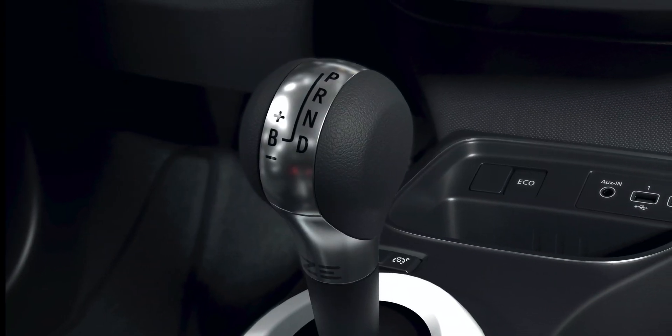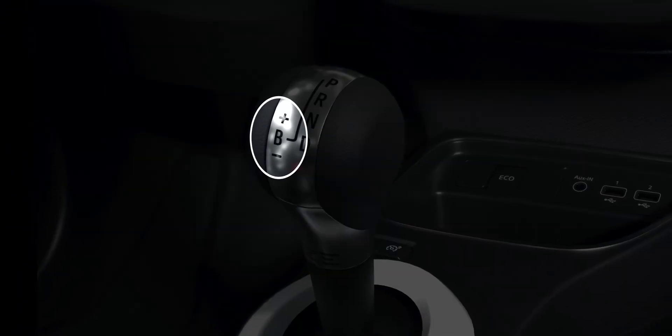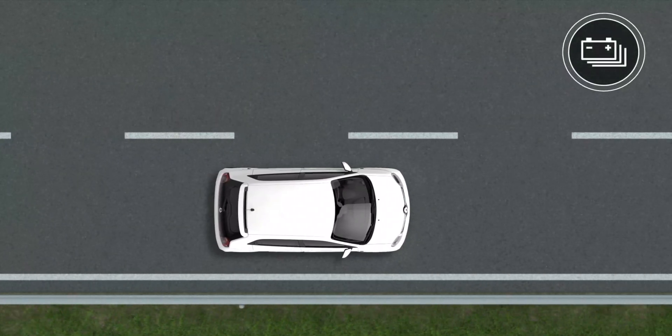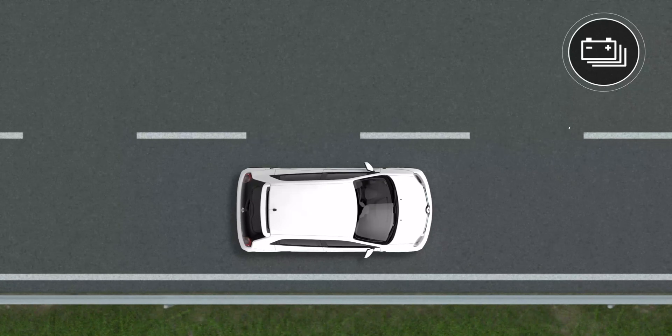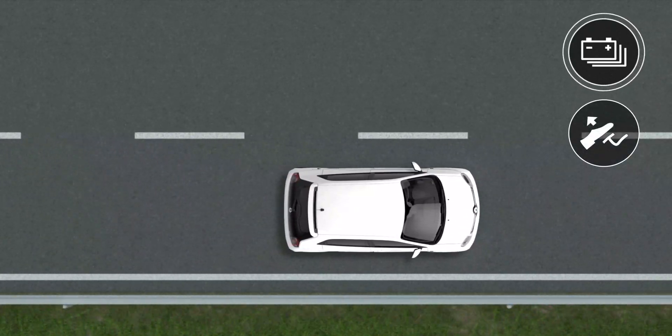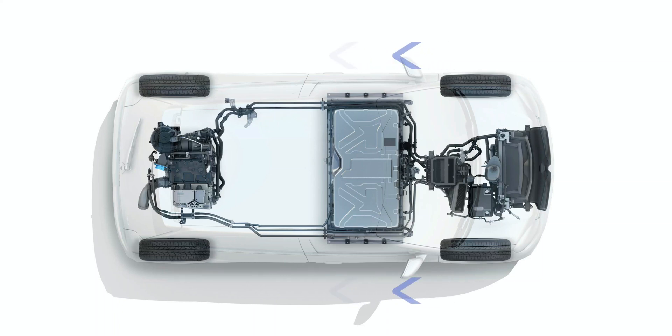Your vehicle is equipped with an automatic gearbox with a Mode B or Energy Regenerative Braking. With this feature you can brake simply by releasing the accelerator pedal. When you decelerate, the electric motor applies resistance to the wheels, slowing down the vehicle and generating electricity to recharge your traction battery.